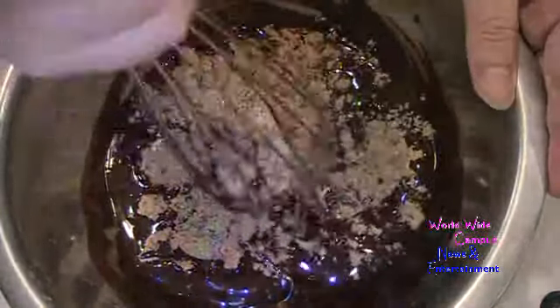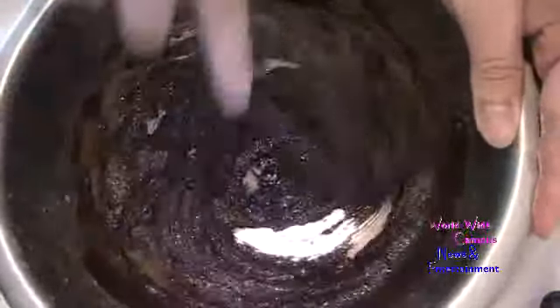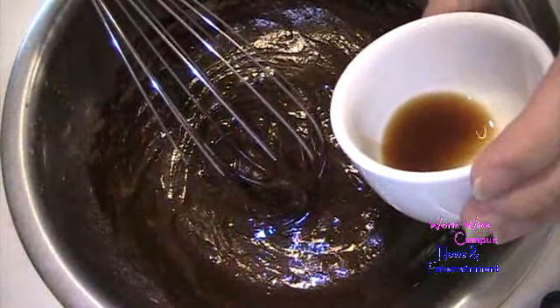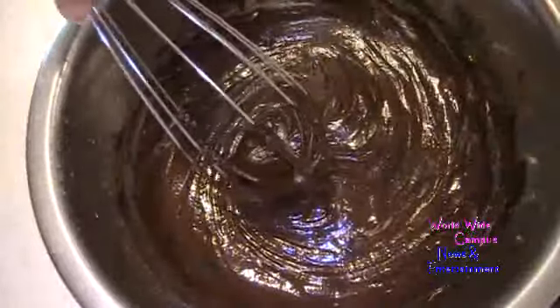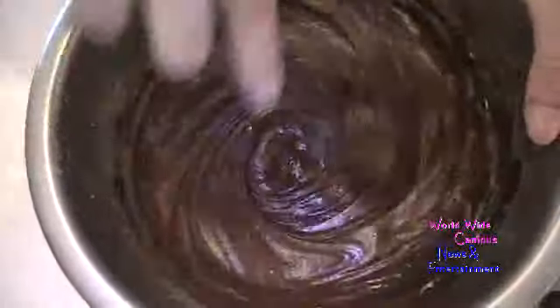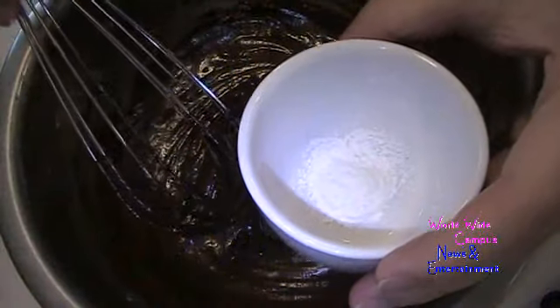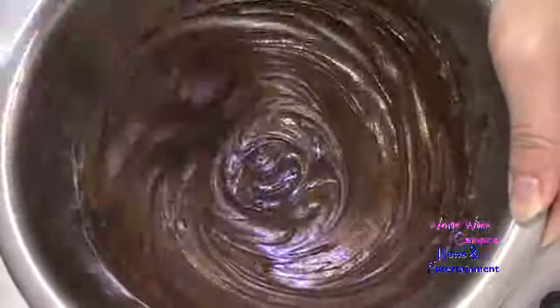Firmly packed means it holds its shape. Just keep whisking to dissolve the sugar. Then add 1 large egg at room temperature, keep whisking until smooth. Also add 1 teaspoon of pure vanilla extract, half a teaspoon of kosher salt, and half a teaspoon of baking powder. Once that's combined, switch from the wire whisk to a rubber spatula.